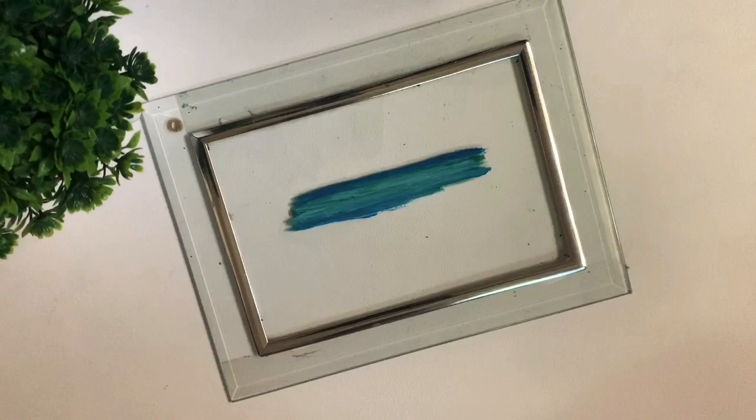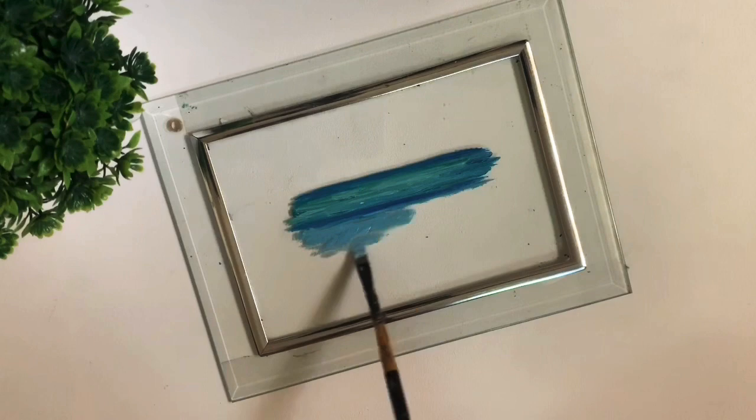Now we'll be adding a second layer which is closer to the shore, closer to the viewer's eye. This is going to be slightly lighter than the previous color, so you can add some white to it.